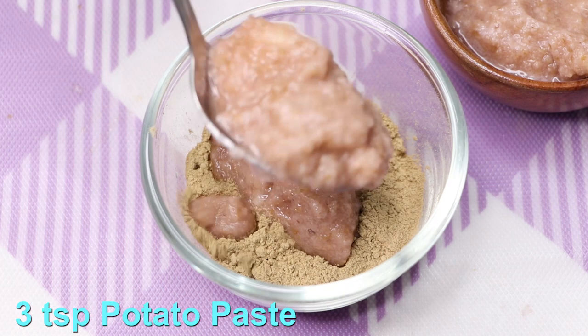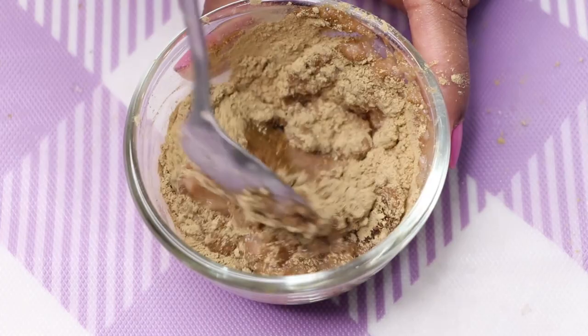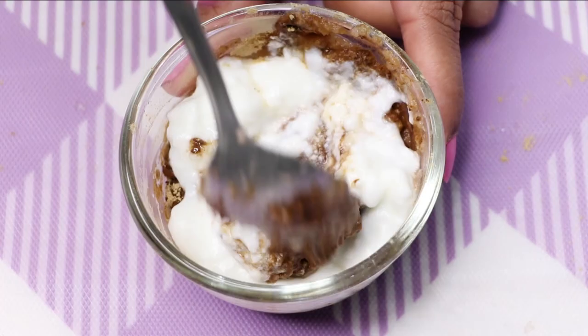After adding the potato paste, I'm giving a good mix to all these ingredients. Lastly, you need curd or yogurt — here I'm adding two to three teaspoons of curd or yogurt. After adding the curd, I'm giving a good mix to all these ingredients so that they all mix with each other nicely and make a smooth and lump-free paste.